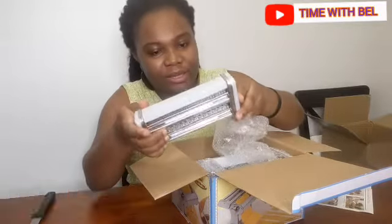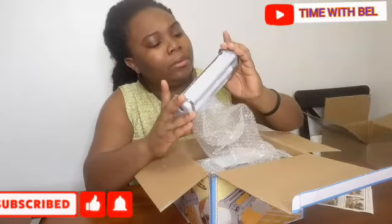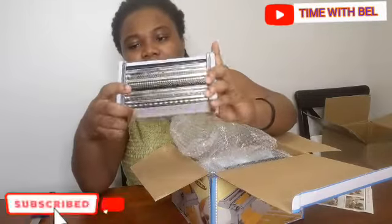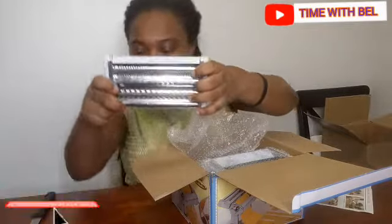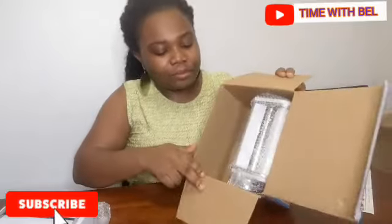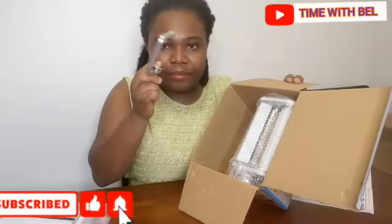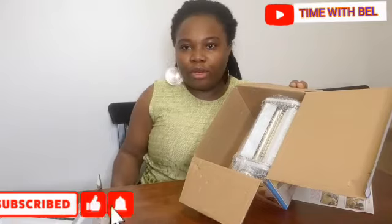This is the blade or whatever it is — this doesn't look new. Anyway, we'll see. These are the sizes, like the cutter. So this is what it came with.